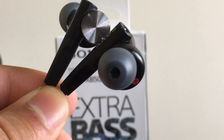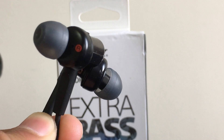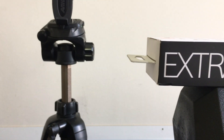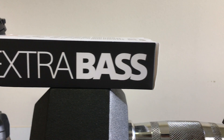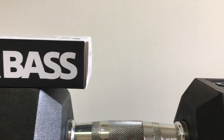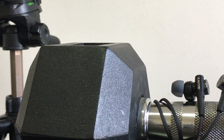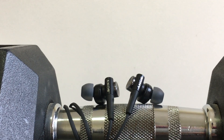These are the Sony MDR XB50 AP extra bass headphones from Sony. The main feature is extra bass, as you can probably tell by the box. In addition to that, they actually look good and the sound quality is just amazing, especially for what you get for the price.